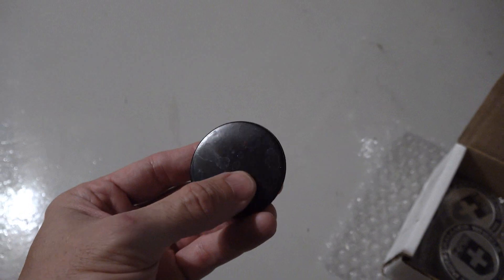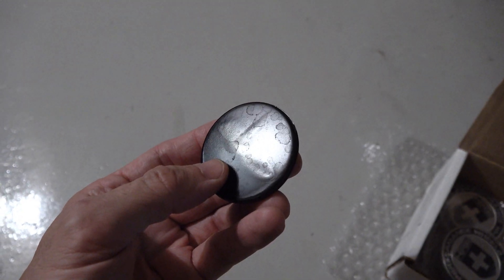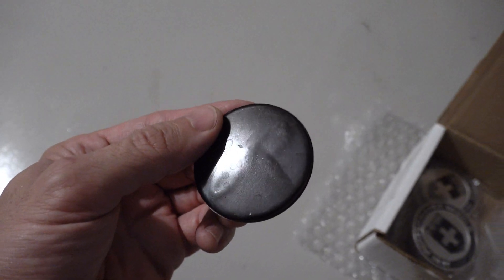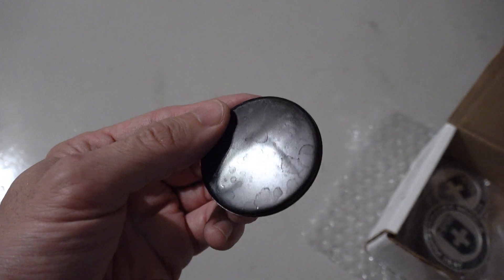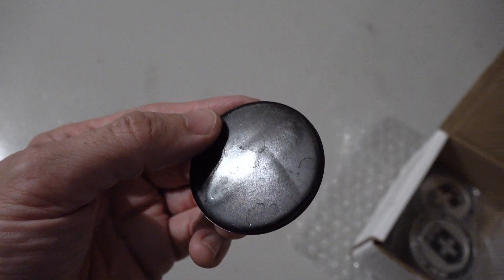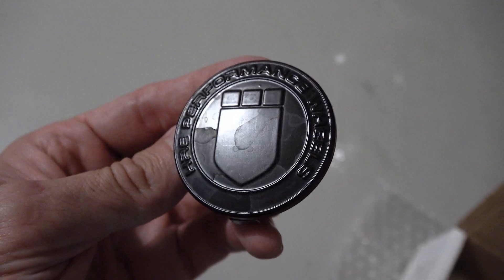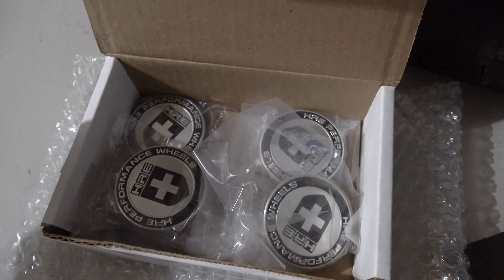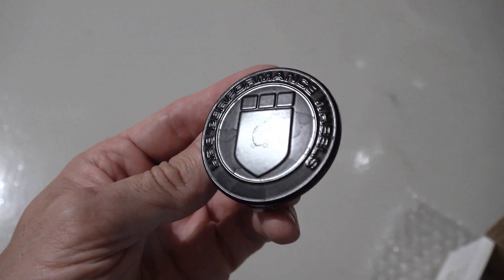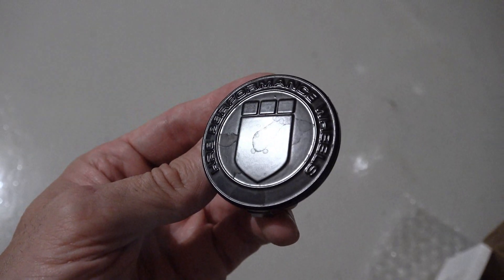I tried to find plain, flat center caps for those center-lock wheels and couldn't find any. I found what I think was a GT2 or GT3 cap, but even after sanding it, it still had texture — so that won't work. I tried some HRE center caps; they come silver and black like this. I scuffed one up and painted it to make sure it would come out okay, and since that looks good, I'm going to do the set of four.